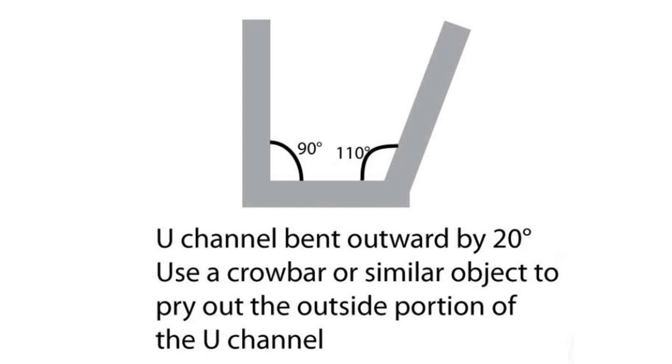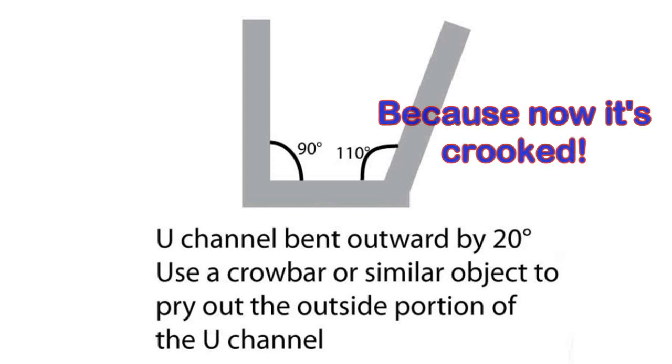For that operation, I used a flat pry bar. This enlarges the opening, thus making it easier for the edge of the hood to enter the channel, therefore reducing abrasion. I'm not happy about the appearance of the widened channel, but the main thing is that it's functional.